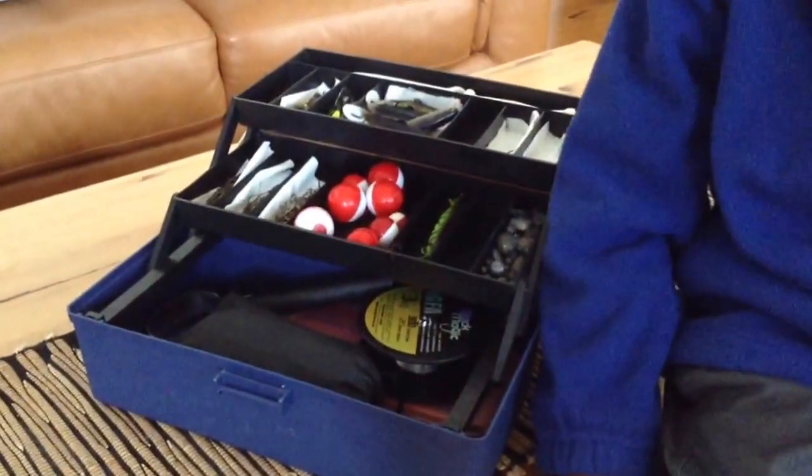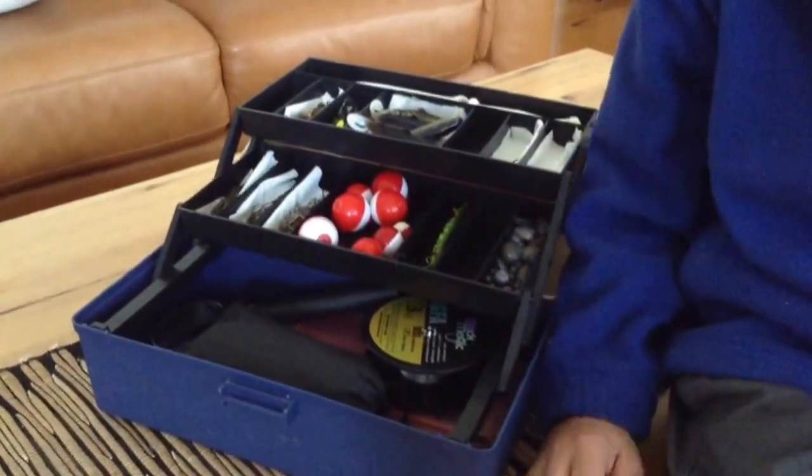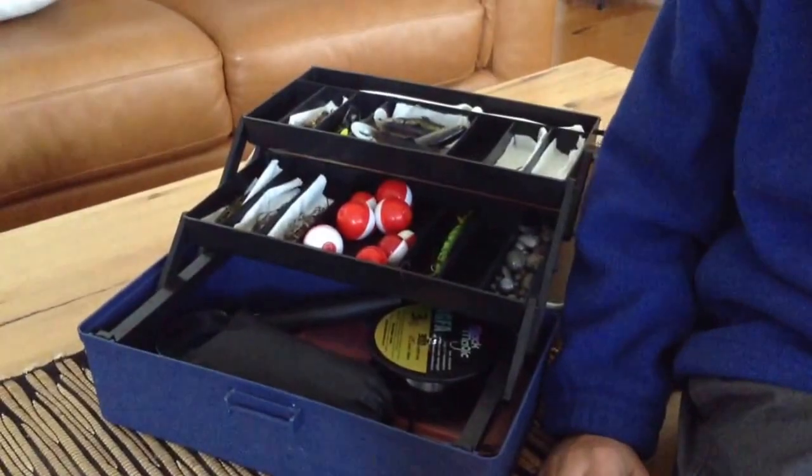Welcome to my new tube. Hello, this is a good guide for setting up kids' tackle boxes.